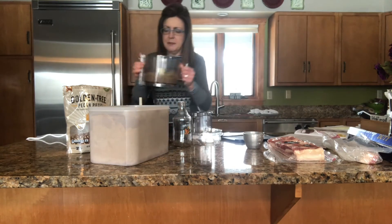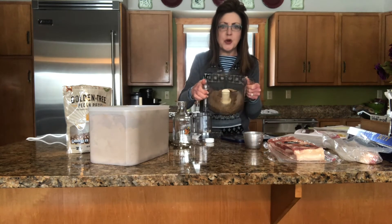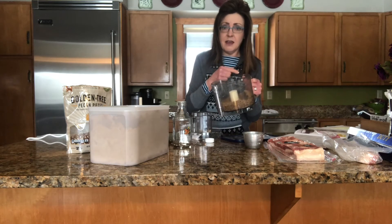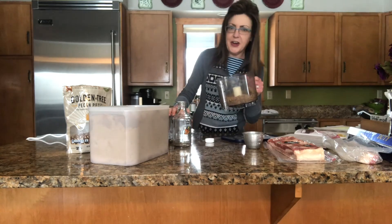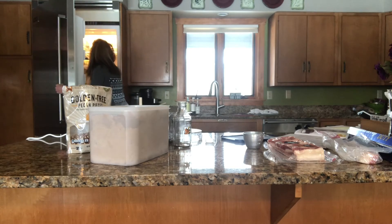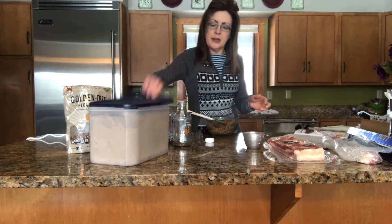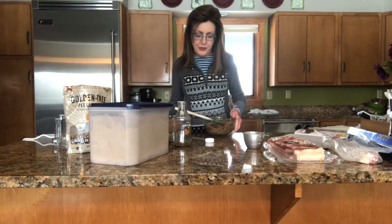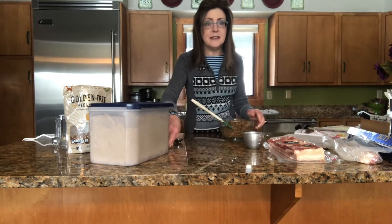I recommend letting it cool because it is pasty, but it's easier to work with when it is cool. While that bacon is baking, stick this in the fridge. Here's the filling I made a little bit earlier — it's been chilling in the refrigerator, so it's a little bit firmer and just easier to work with.